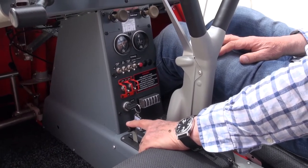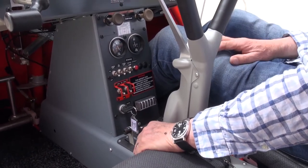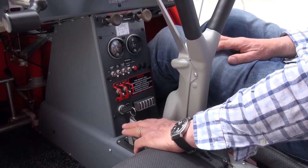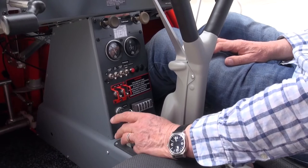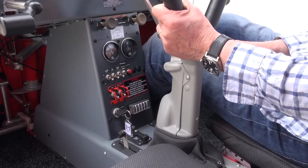In the A22 Foxbat it's an electric trim, but feedback from customers said they much prefer the manual trim — it's quicker to adjust and much easier than the electric trim. And for flying in the Vixen, the trim changes are nowhere near as dramatic as they are in the A22.